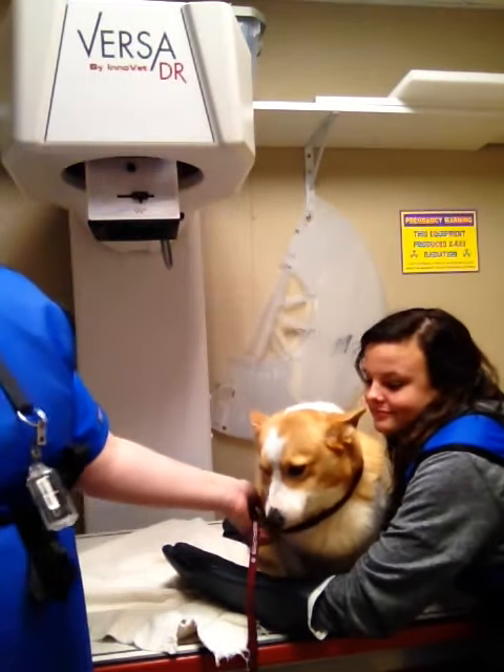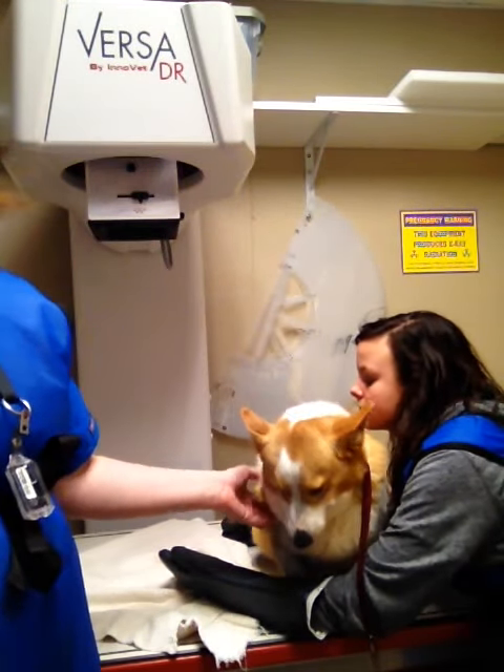Hello, it's Michaela Davis. This is my upper gastrointestinal barium series video.